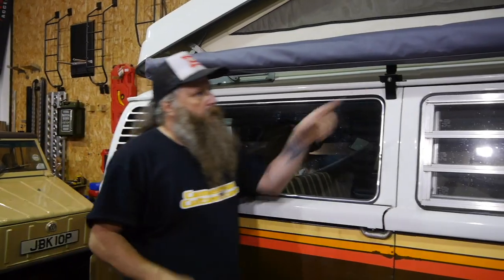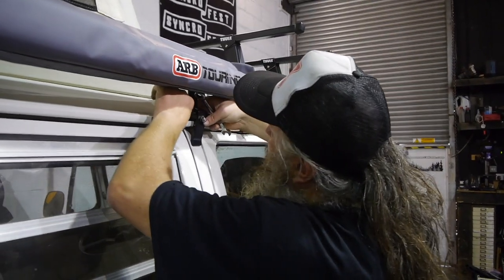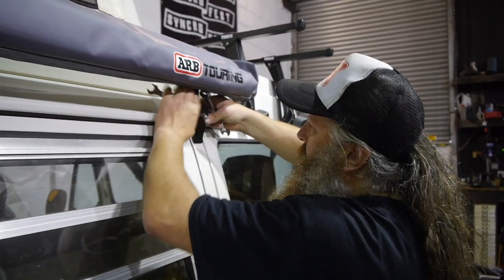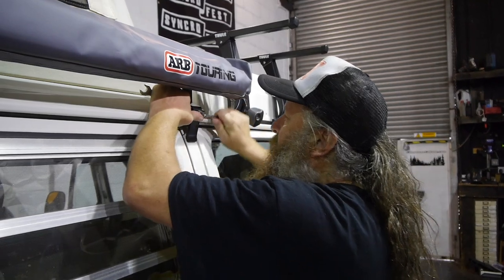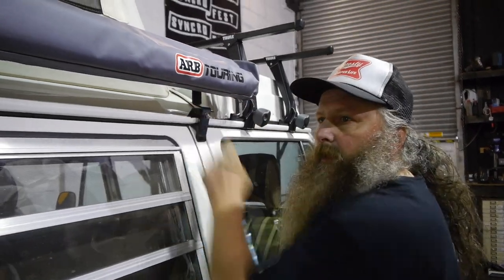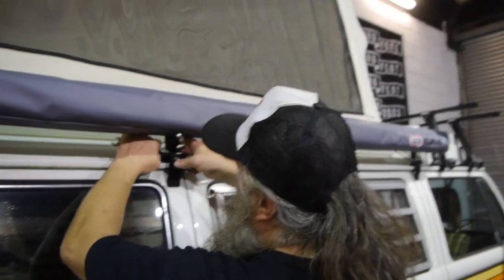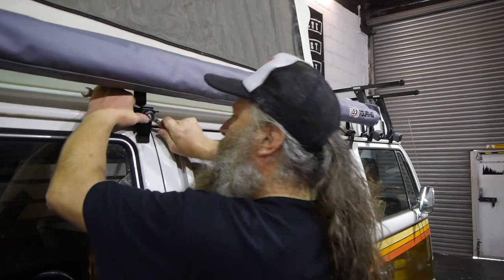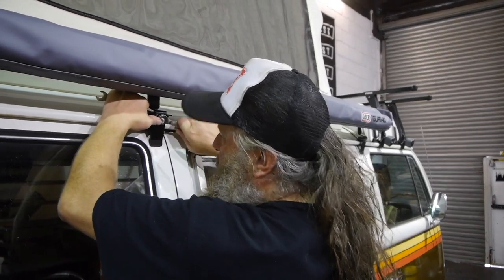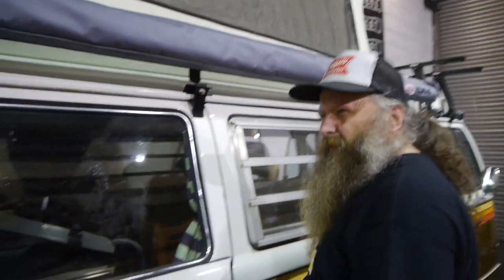Once you've done the rear, just go to the front again. Obviously don't over-tighten these because you're going to damage your gutter. So just go until you feel a little bit of resistance. No damage, obviously — we haven't over-tightened that. These are stainless nuts and bolts, so the idea is that they will strip and thread before you do any serious over-tightening. But it's all common sense, really.